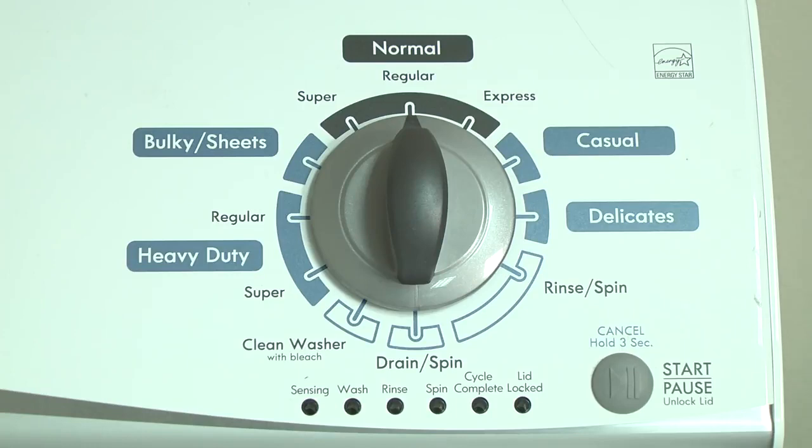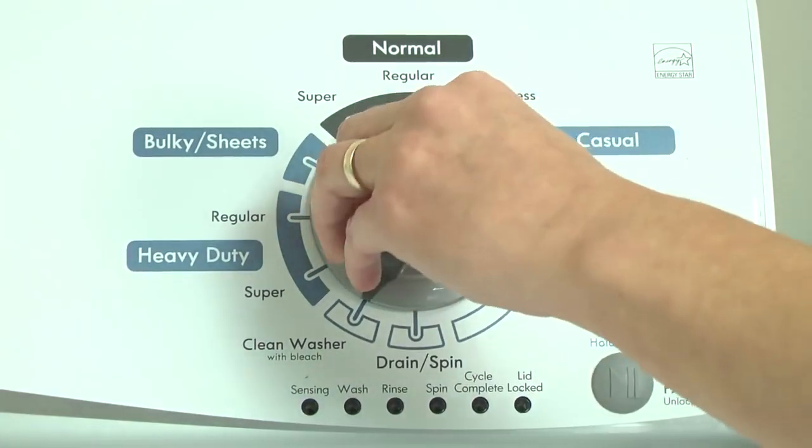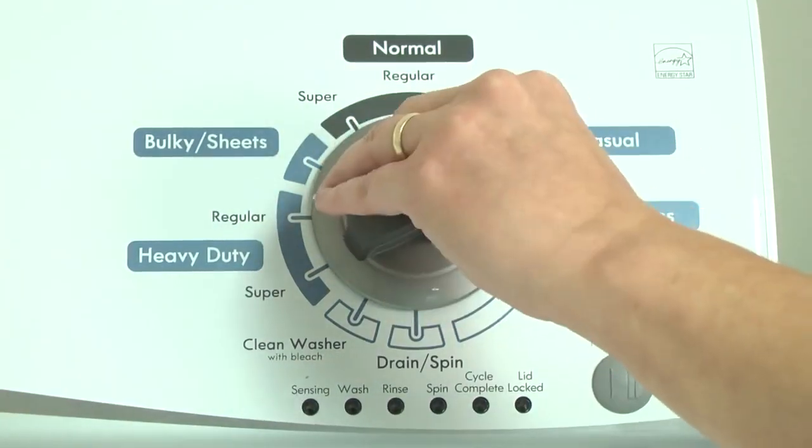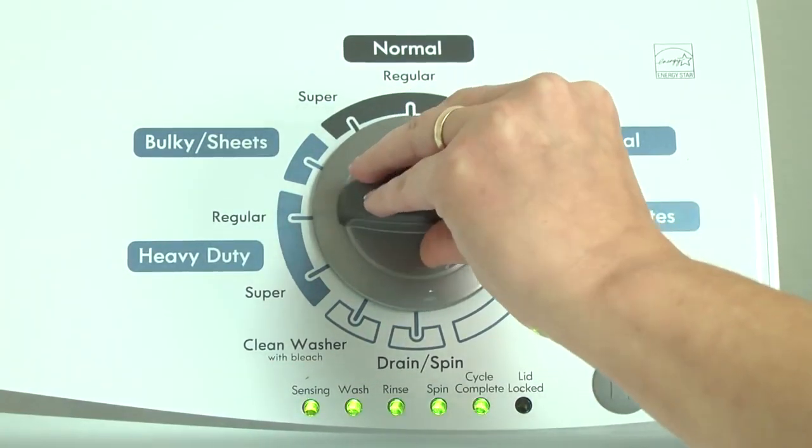Here's how. With the washer shut off and all indicator lights off, turn the control dial one complete rotation, 360 degrees, counterclockwise. Quickly, within about 6 seconds, turn the control dial 3 clicks clockwise, 1 click back, and 1 more click clockwise.